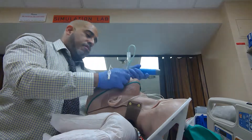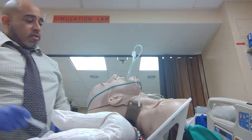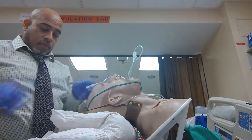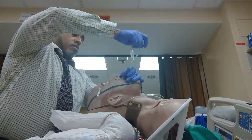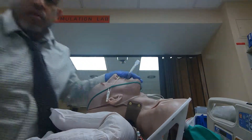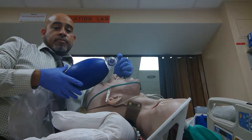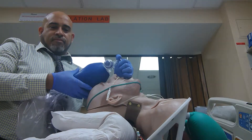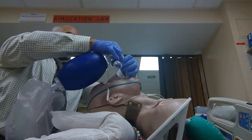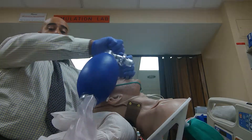Wait — look down at the 23 mark, play with the syringe. Back up. Success.